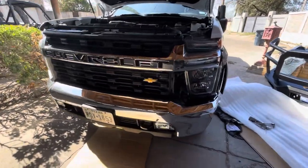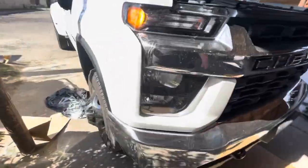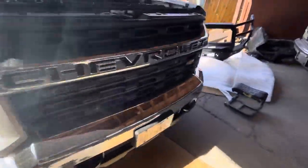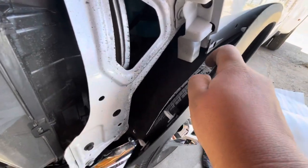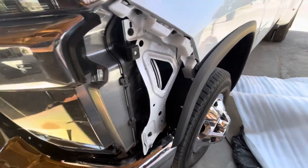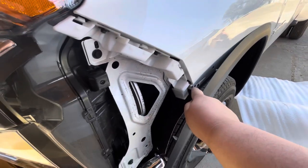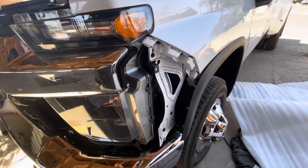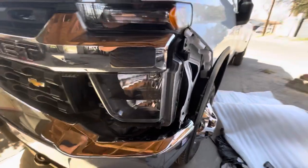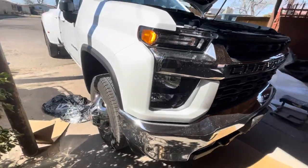Installing a bumper on our 2022 Duramax, you're going to have to take off these little side covers that go right here. You're going to take off this little trim right here — you see these little clips, you just go back there and push on the little ears and they'll pop out. There's going to be one bolt that you need to take off, it's 9/32nds. You're going to pull that out, and then you're going to have to pull hard on this — it's going to feel like you're going to break it, but it'll come out. You're going to have to do the same thing to the other side.